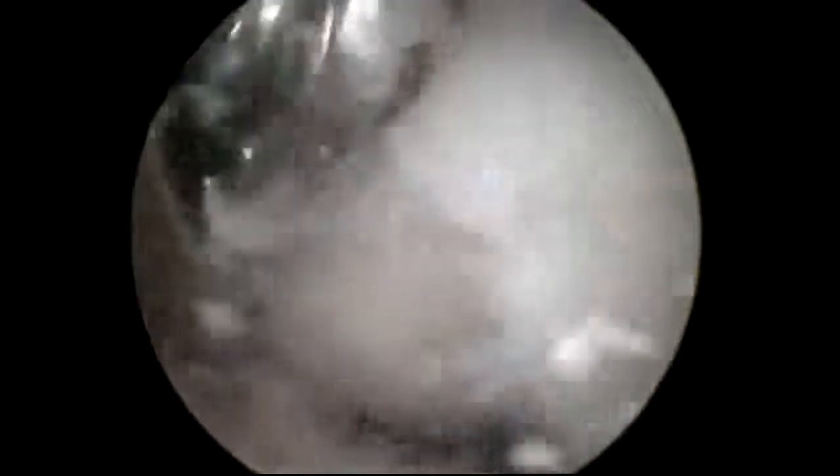Now we use a burr. We need to remove those bone spurs so that every time the elbow flexes there's not pain. We're going to turn that convex area where the bone spurs protrude into what it's supposed to be — a concave area where there's a trough for the other side of the elbow joint to fold into with elbow flexion.